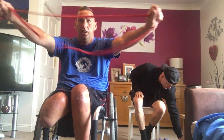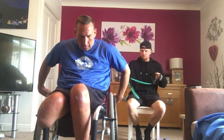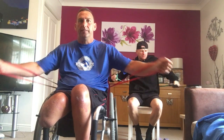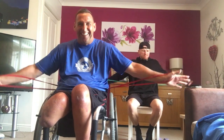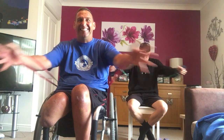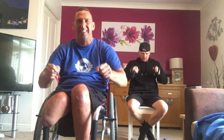Ten seconds. Next one — chest flies, chest press. I'm using a resistance band here. Chest press, chest flies, ten and ten all the way for a minute. Got to put it in. Are we ready? Four, three, two, one. Ten. All the way. And drive it. You can do your chest press — hold your elbows out and do it that way, or bring your elbows in and do it that way.